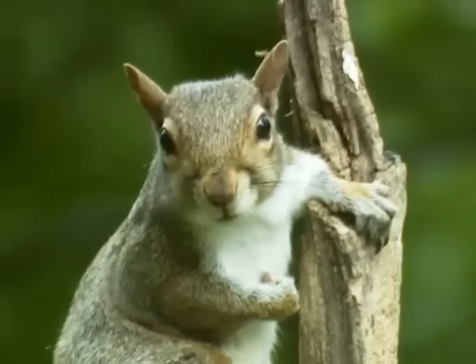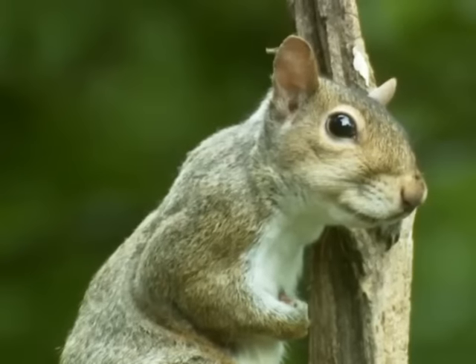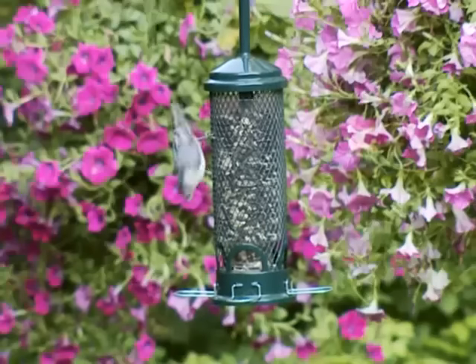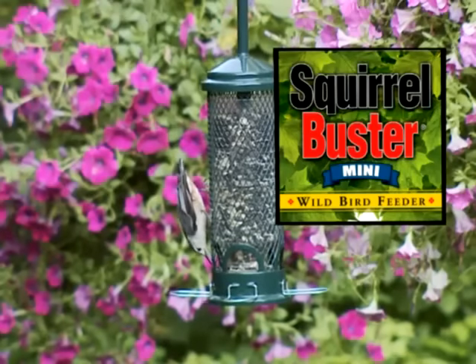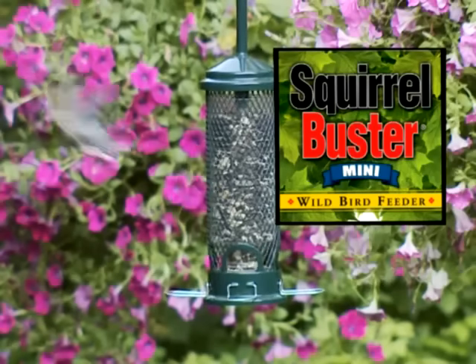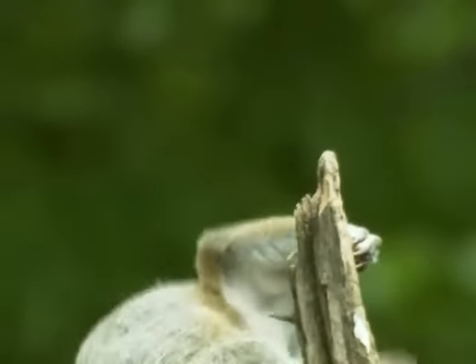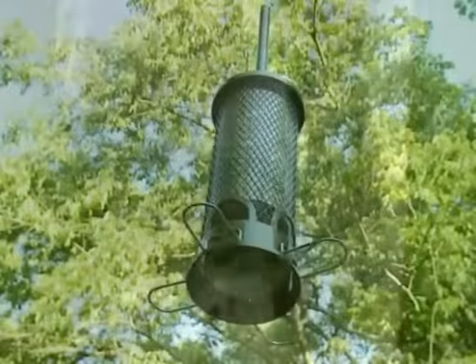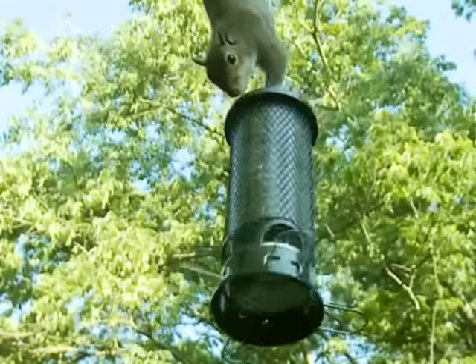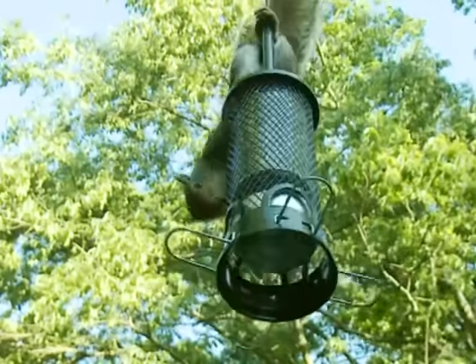The Squirrel Buster Mini — want to minimize squirrel problems at your bird feeder? Use the Squirrel Buster Mini. It's the little bird feeder with enormous power. The Squirrel Buster Mini defeats even the smartest, most aggressive squirrels each and every time they launch one of their seedy assaults.